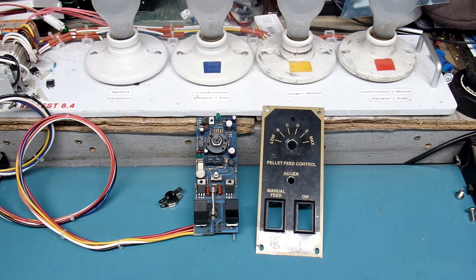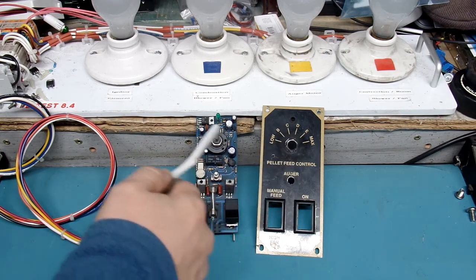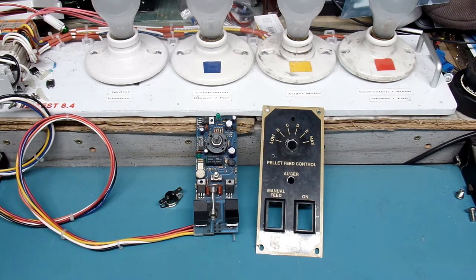Hi everyone, thanks for dropping by my YouTube channel today and checking out what is the third installment in my Breckwell pellet stove controller instructional videos. This relates directly to the older analog version, as you see here, with the two switches on the bottom side, a push button to set it to automatic mode, and the A B C D E max positions on the front of the controller.